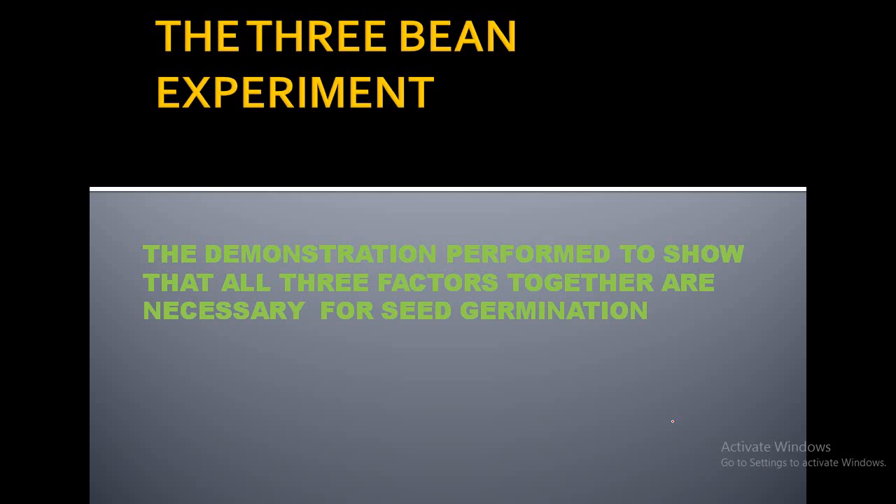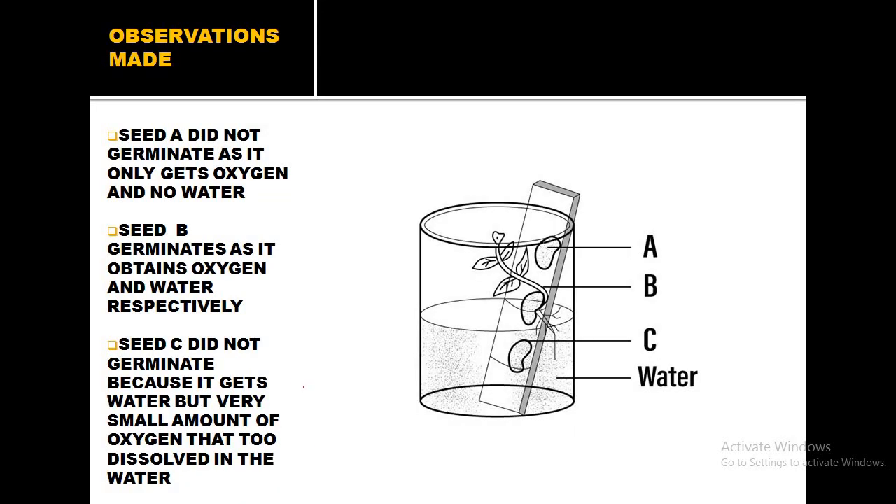The next experiment is the three bean seed experiment. In this experiment, we take a beaker and a glass slide. On the glass slide, positions A, B, and C are marked with a marker. The beaker is half-filled with water, and with the help of a thread, three bean seeds are attached to the slide at positions A, B, and C.